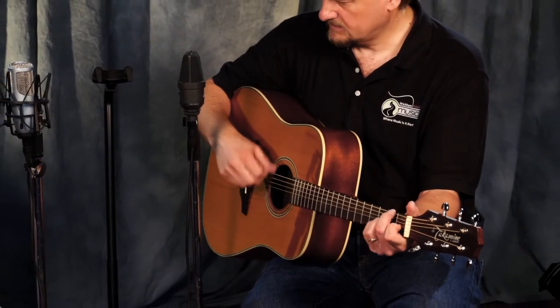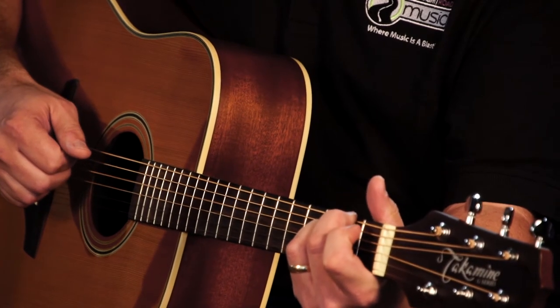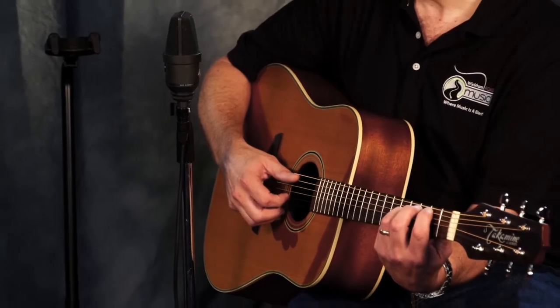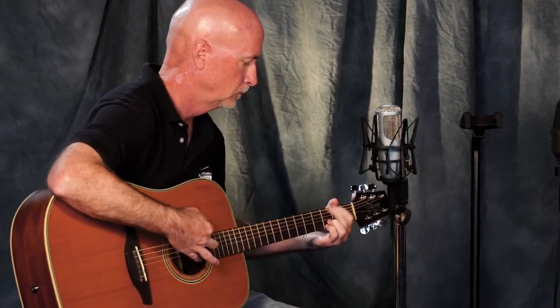I'm not even using a pick, just using my nails to strum — it's a nice round sound. One of the things you find with guitars is they sound one way when you're playing them and very different when you're just listening. It's important to do both: play it yourself to feel it and like the sound, but also have somebody at the store play it toward you so you can hear what your audience will hear. It's really well balanced, with nice bass projection, the highs aren't lost, and the intonation felt really good.